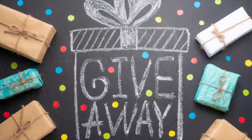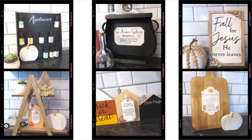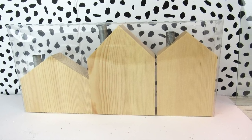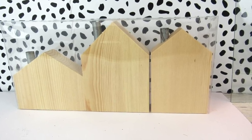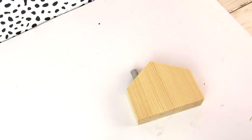Be sure to watch this video through so you can find out how to enter the giveaway. Target has these wood block houses in varying sizes, and I'm going to show you three different ideas for them.